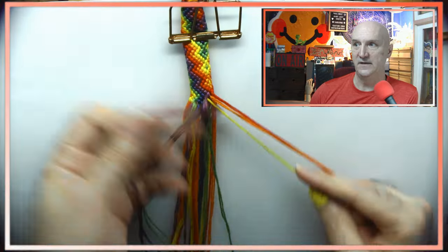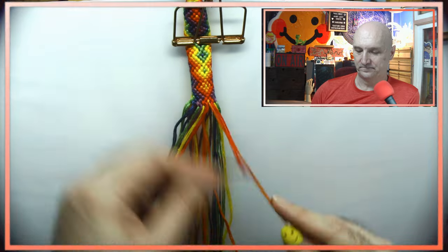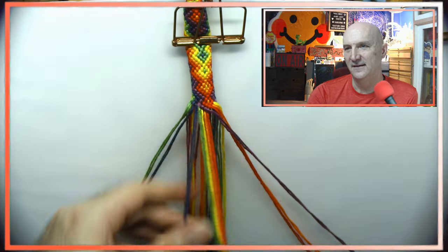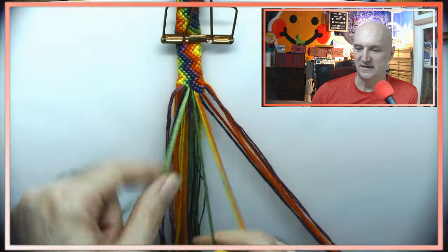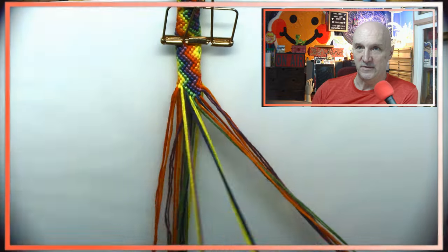Oh, somebody is actually watching — that's hilarious, I didn't realize until I flipped it over and saw that. That's pretty cool. There's about seven or eight minutes left in this video, and there's not a whole lot of other stuff I can share about this bracelet.